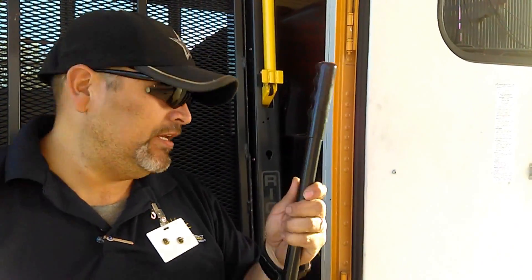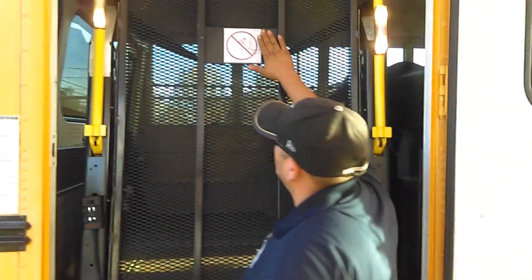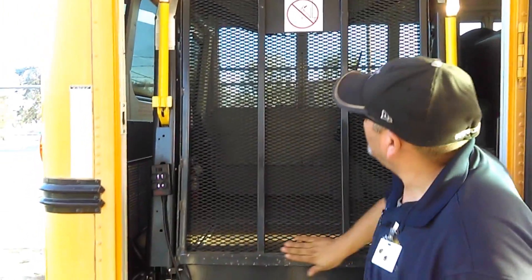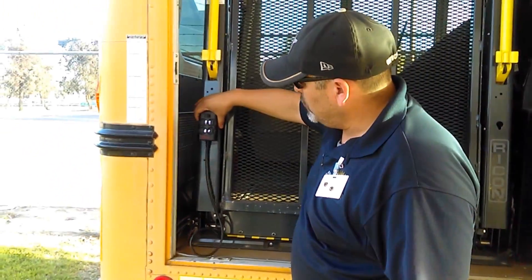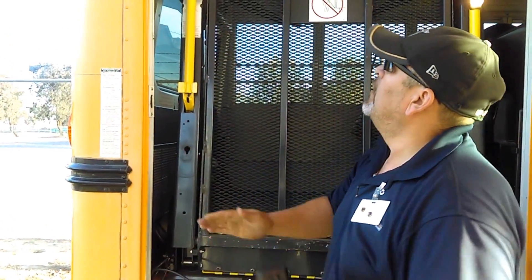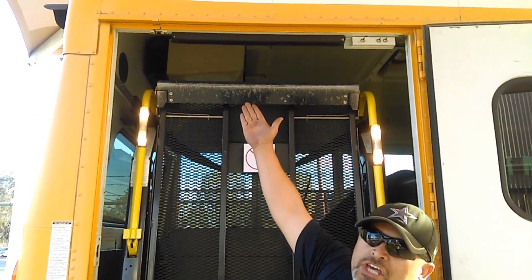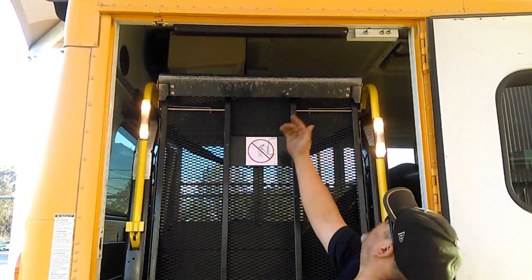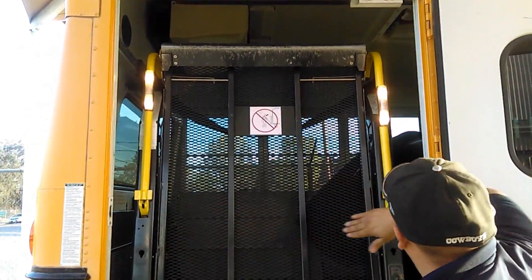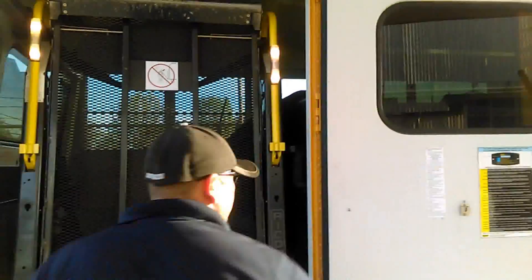I'll start from top to bottom. There are labels — they tell you to be careful as this might fall on your head. It goes all the way down; the framing looks good. I also have an electrical box that operates my wheelchair lift. There's a head guard on top that looks in good condition, not damaged or cracked. The door seal is also in good condition.